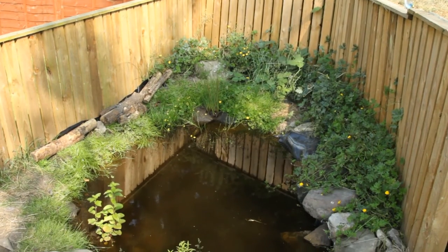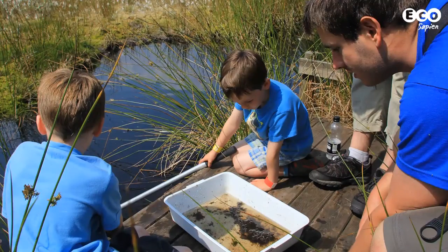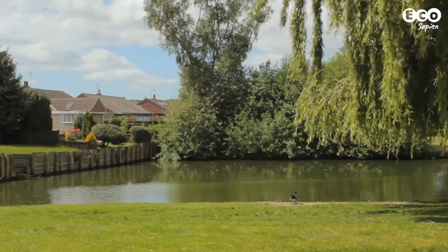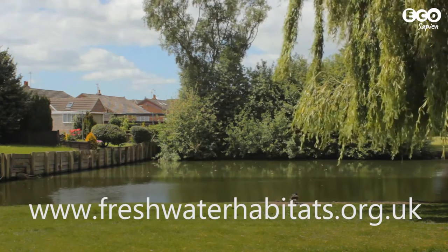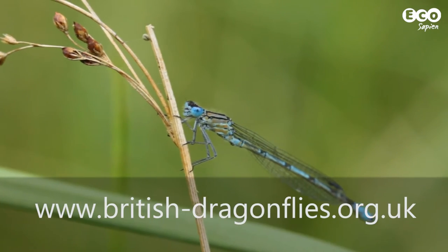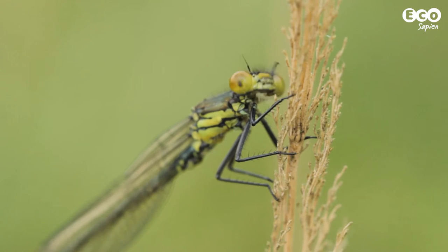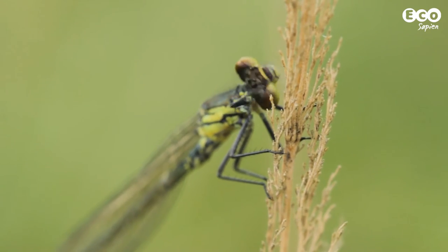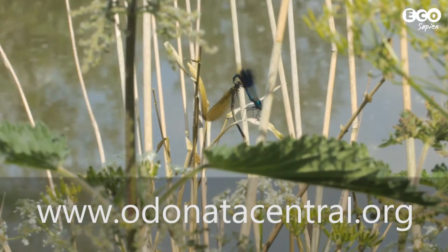That's the pond finished. We'll be checking the progress of the Ecosapien pond over the next year. If you want to find out more about ponds, have a look at our info pack on our website. And why not get involved in some pond-related citizen science projects? In the UK, the Million Ponds project aims to create a national network of ponds for wildlife to reverse centuries of pond loss. There's also the Dragonfly and Damselfly recording scheme, working to find out more about these fascinating insects and help conserve them for the future. In the US, there's also Odonata Central — so get involved. Links are in the description.